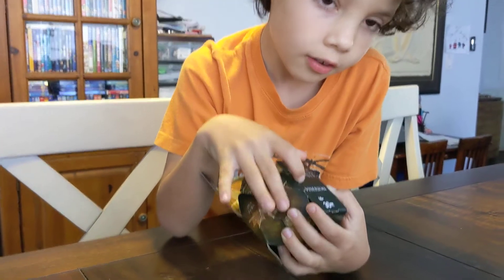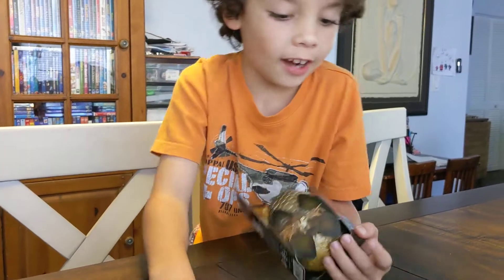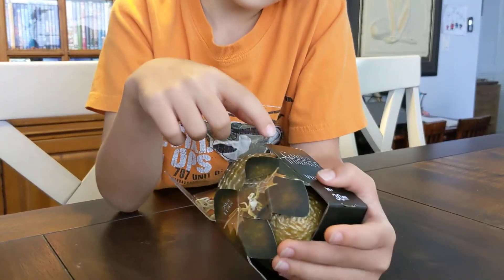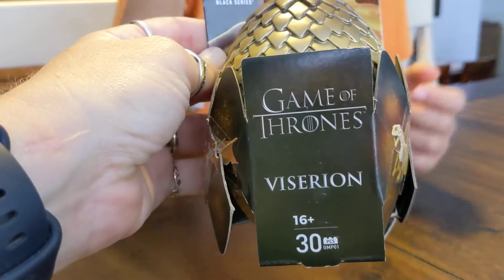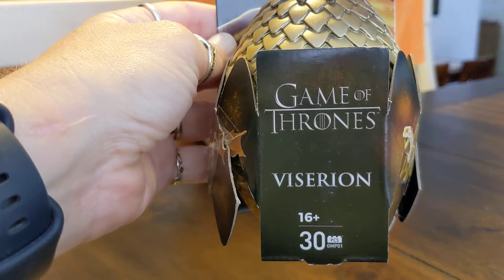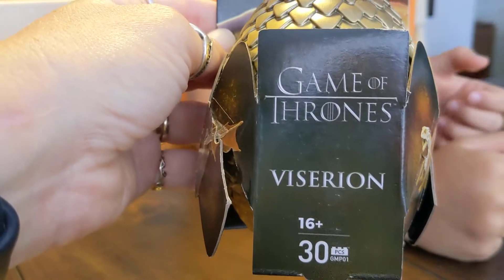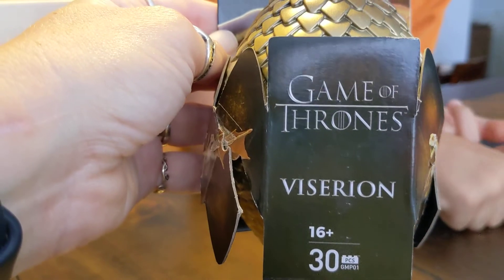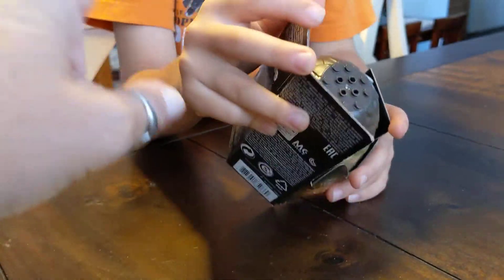It's not Lego — it is a puzzle. It's a puzzle that you put together, actually a dragon. If you've ever watched Game of Thrones, you can see the three dragons: there's a silver one, a gold one, and a black and red one. This is a 30-piece puzzle, and this is the dragon called Viserion. It comes in this cool shell egg.